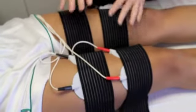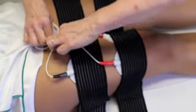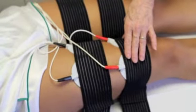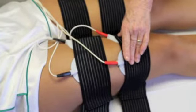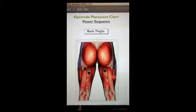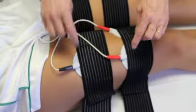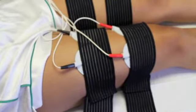The thighs use a lower amperage because the muscles are smaller, and we also want to make sure that we're within the comfort level of the client. This protocol is used for 30 minutes before turning the client over and doing exactly the same protocol on the back of the thighs, positioning the electrodes the same way in parallel for the positive and negative.